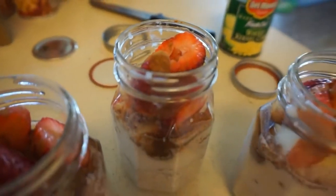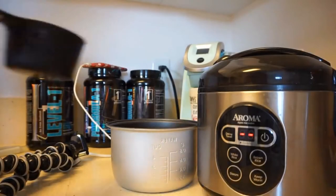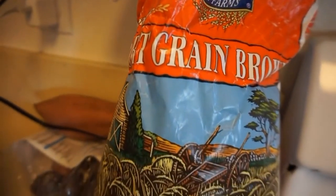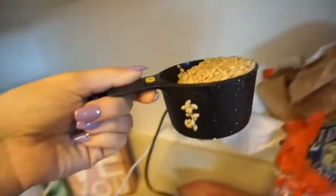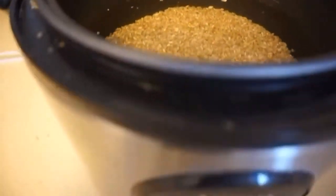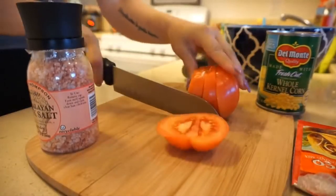Moving on to the second lunch meal for the week — I'm filling up my rice cooker with brown rice. It's a two-to-one ratio. This is the huge bag of short grain brown rice from Costco, but you can use white rice, jasmine, literally any kind you want. I'm doing one and a half cups of dry rice and three cups of water. With the Aroma rice cooker, you just turn it on, hit brown rice, and you're done.